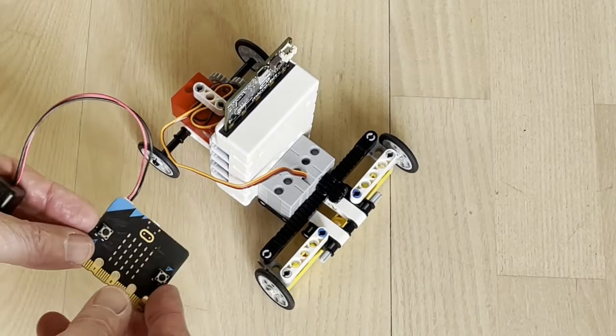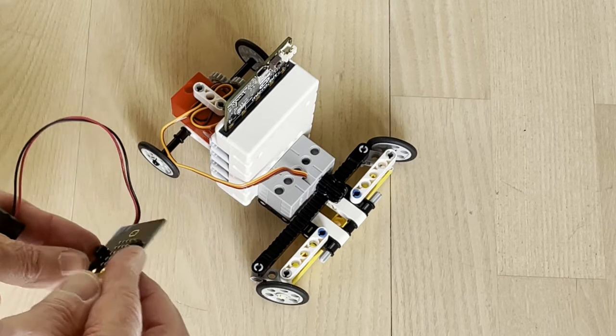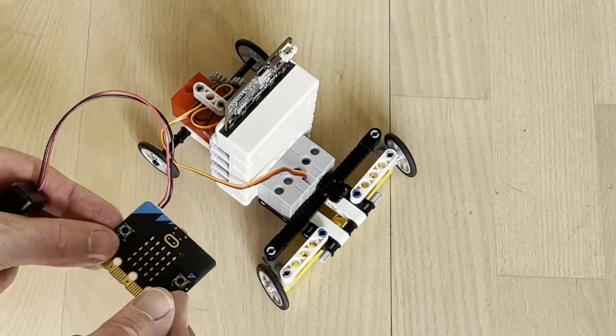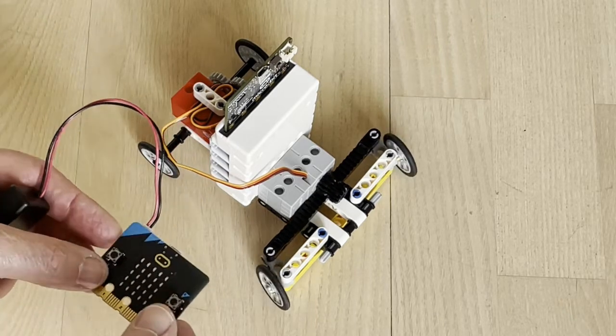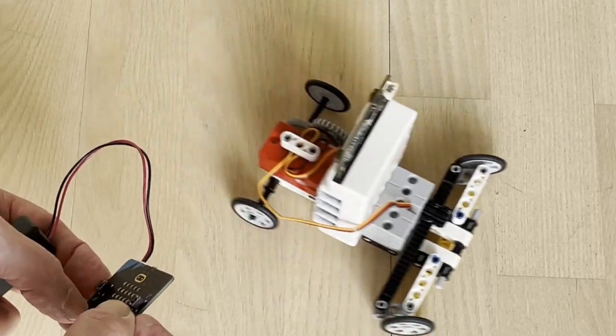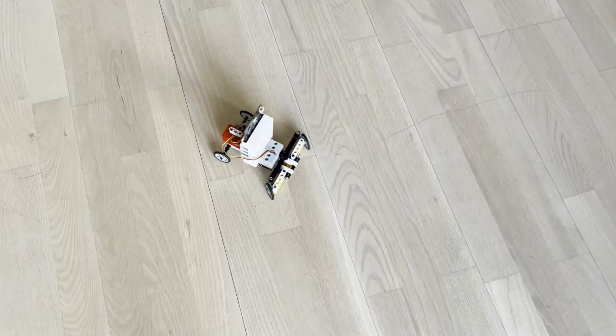Now the steering looks like this. And then we take a ride.